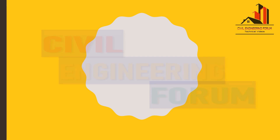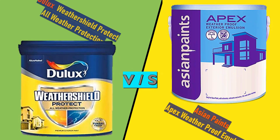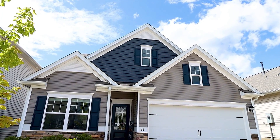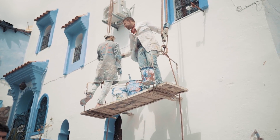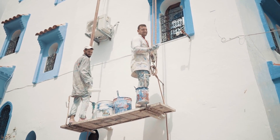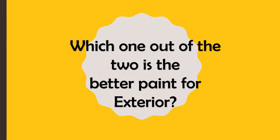Hello friends, welcome back to my channel Civil Engineering Forum. Today we are going to compare two different exterior wall paints: Dulux Weather Shield Protect All Weather Protection and Asian Paints Apex Weatherproof Emulsion. Things like product introduction, product benefits, technical details, and cost are compared here in this video. At the end I have given ratings based on which you can take your decision, so after watching this entire video you would be able to decide which paint fits best according to your requirement and budget.